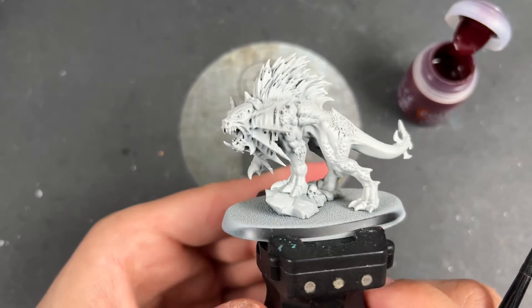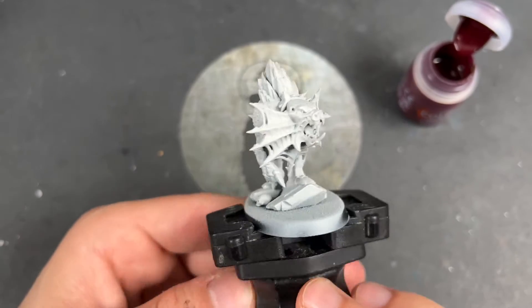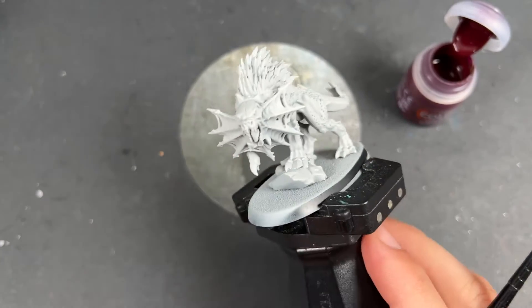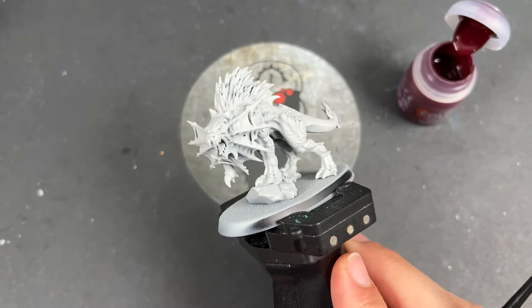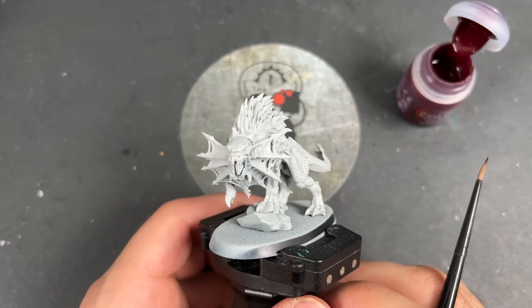Today we are painting Khorne Flesh Hounds. They're so cool — these models are amazing. I've always wanted to do them and I'm very excited to paint some up for you today to go with my Demon's Army. It's just something that I wanted to do for me.